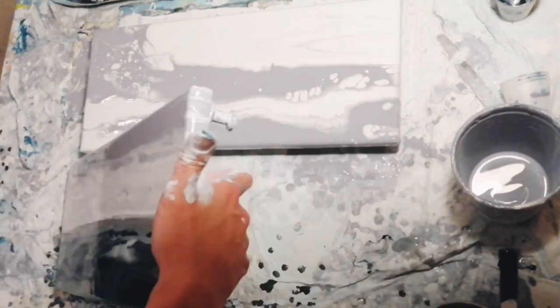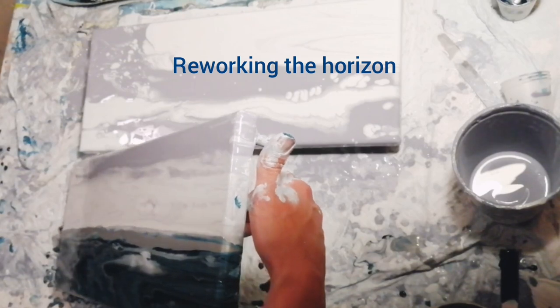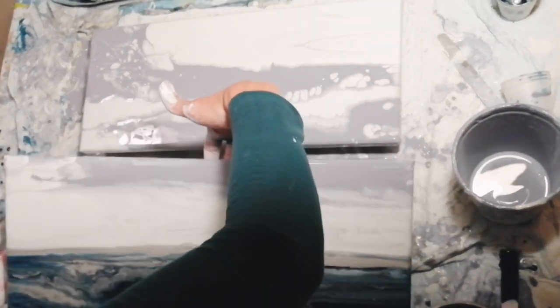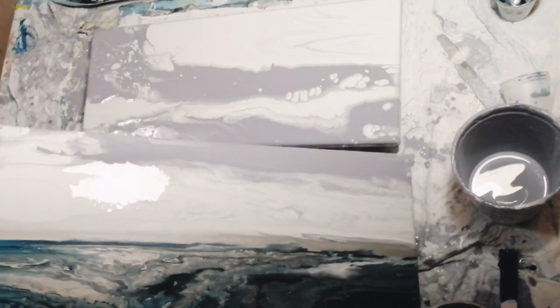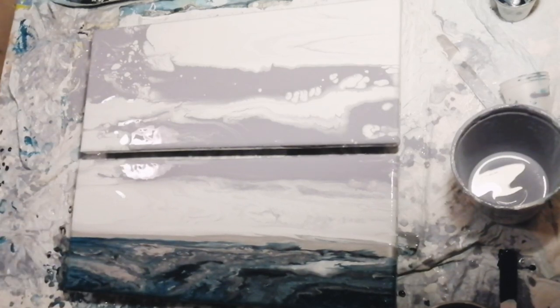I applied more silver paint and reworked the horizon line. I want it to look like when the sun comes through the clouds in the late afternoon and creates a silvery shimmer on the water.